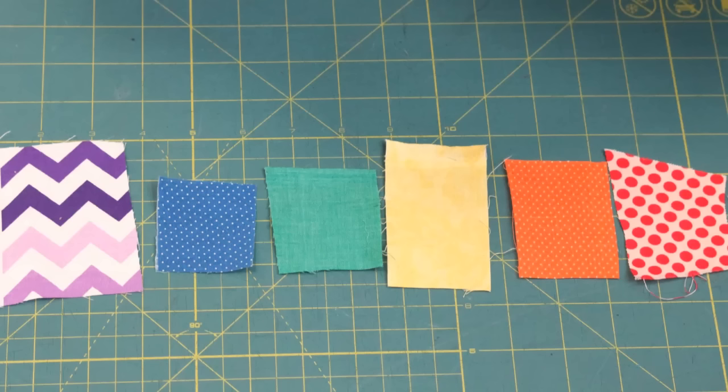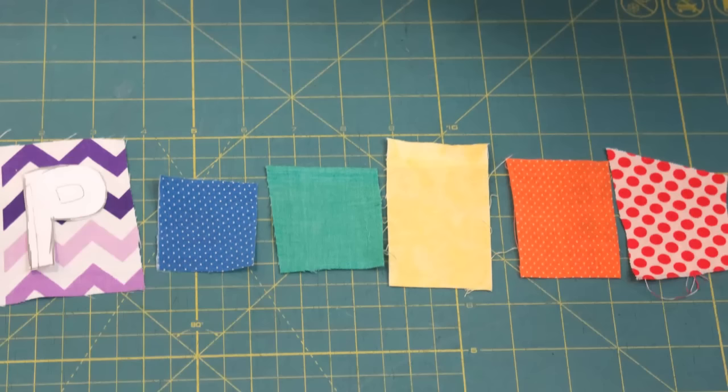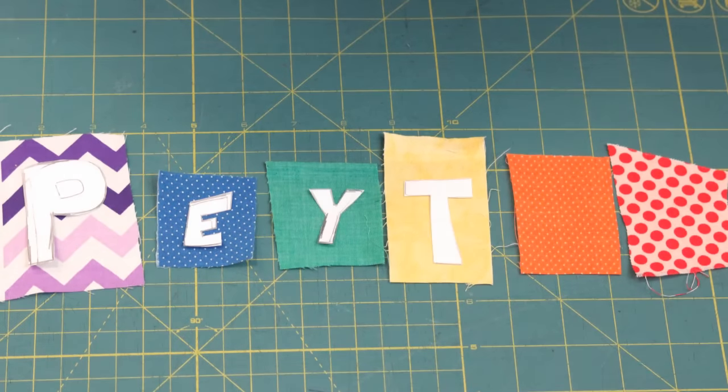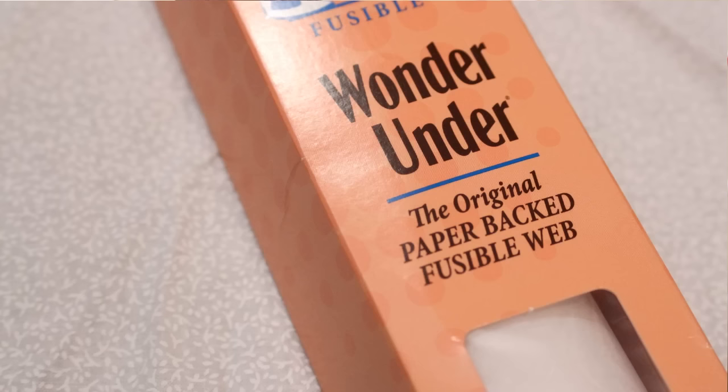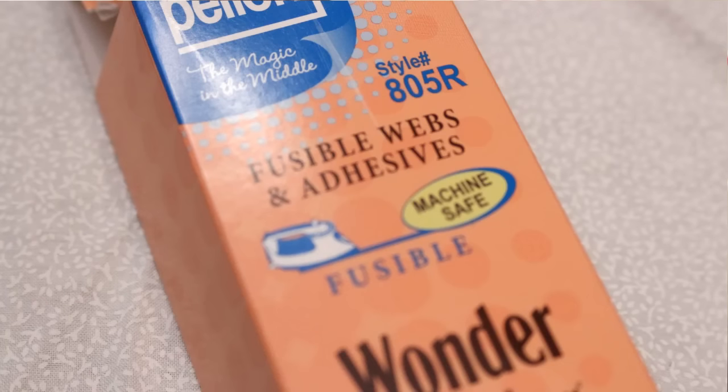Then cut out the fabric for your letters, making sure to allow extra around the edges. If you are doing all of your letters out of one fabric, you can definitely just cut out one large piece that they all fit on. Then cut pieces of Wonder Under to fit onto each piece of fabric.